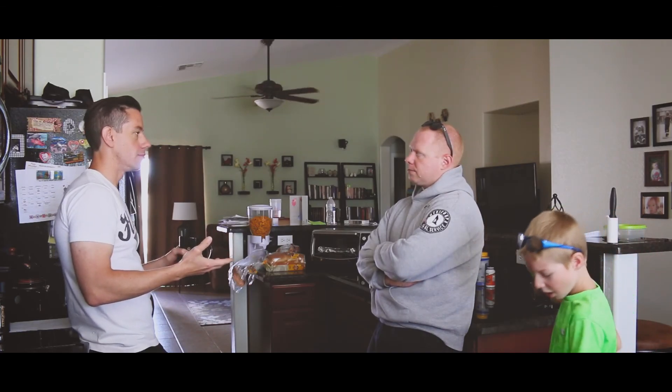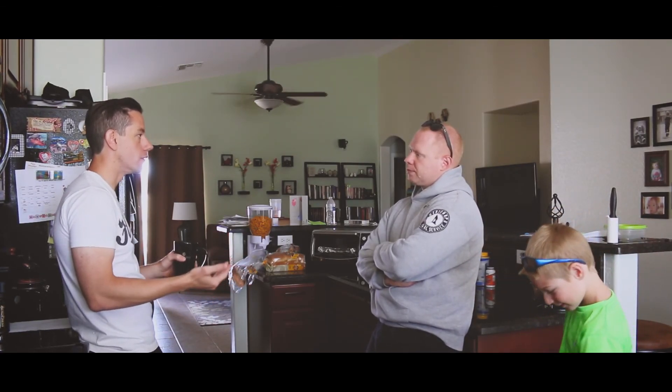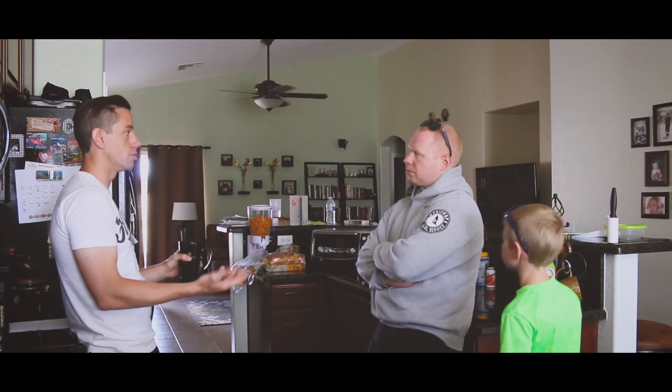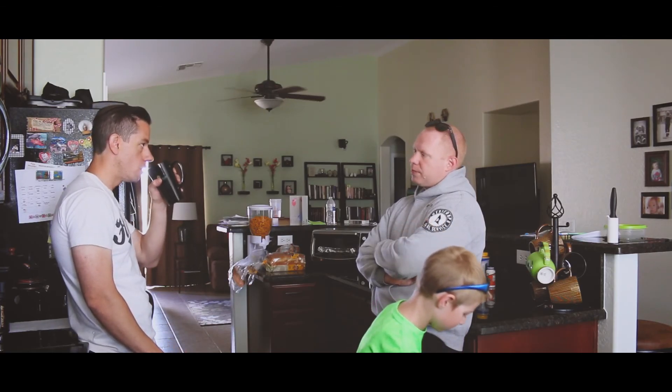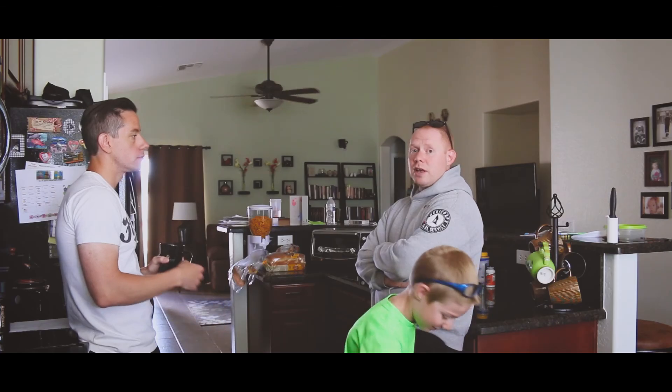My vision initially is: when you sell the roast, you also sell the education. You ask, 'How are you brewing? Do you want me to grind it for you?' You teach people — and you've got to do it. There's more to it than just the roast.